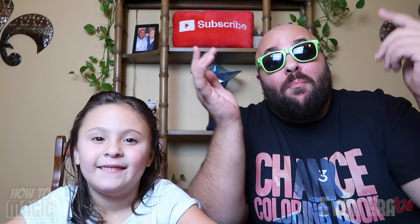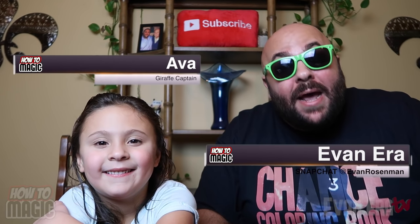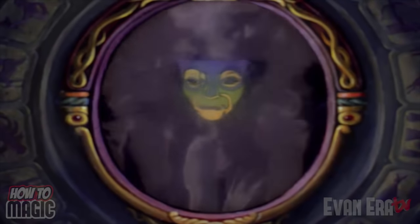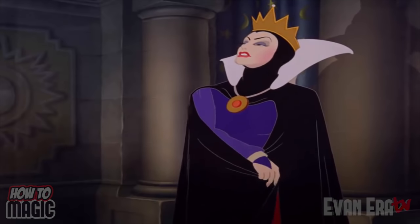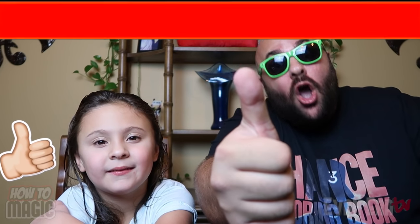What's good, welcome back to How to Magic. I am your host Evan Era. Today my daughter Ava and I are showing you seven magic tricks with mirrors. If you're ready, hit that thumbs up button for us and let's go.